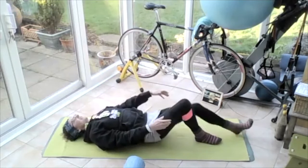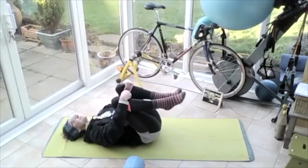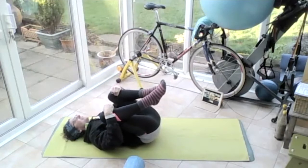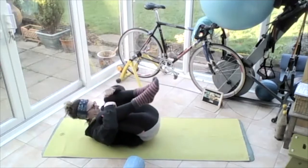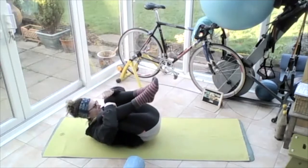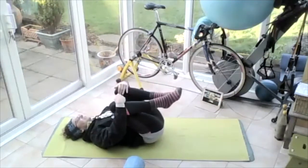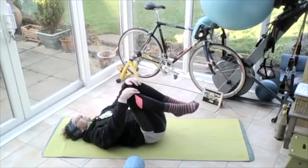Bring that right knee in, bring that left knee in, hug those knees — keep the tailbone on the floor, hug those knees in so we're flexing at those hips. And then release the tailbone off the ground, let it lift up. Bring the nose in towards those knees so we're really rounding that lower back. And then release the head to the floor, keep the knees up. Let the tailbone go to the ground.